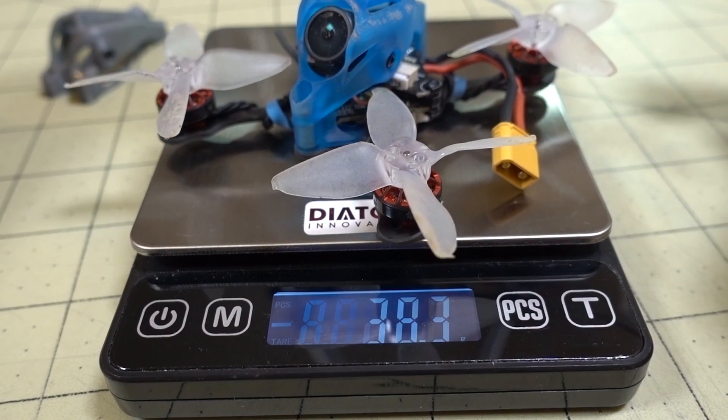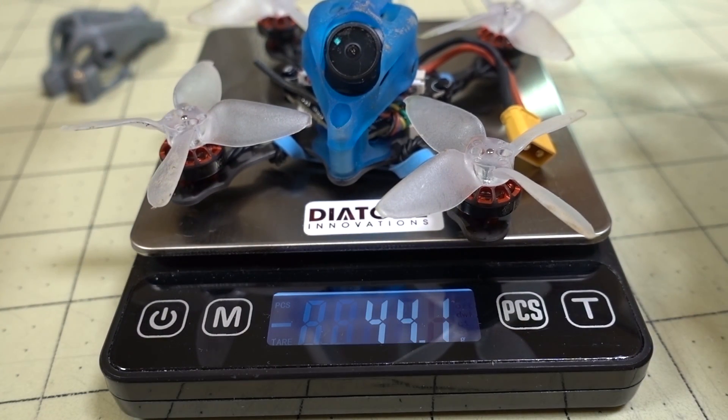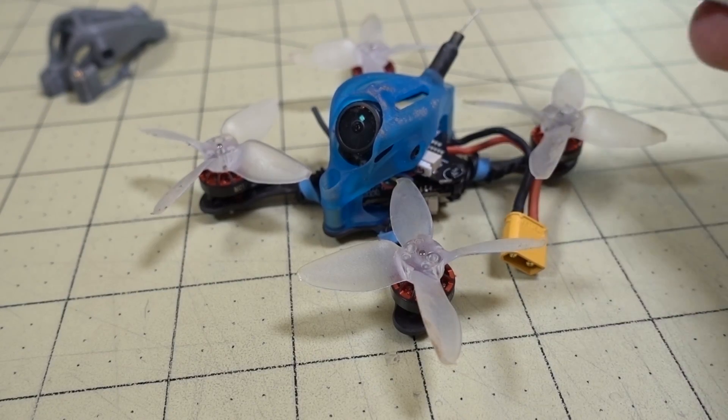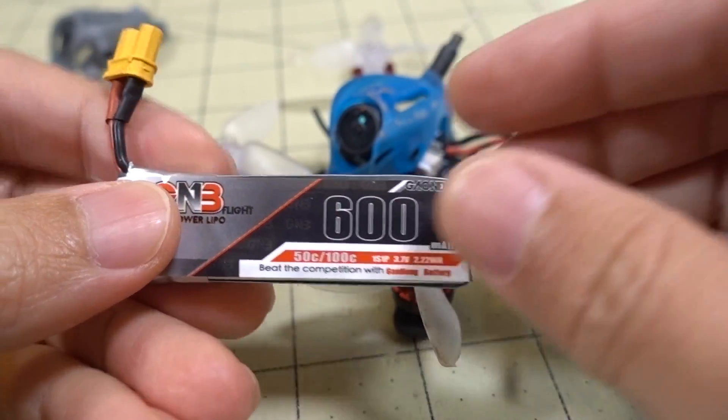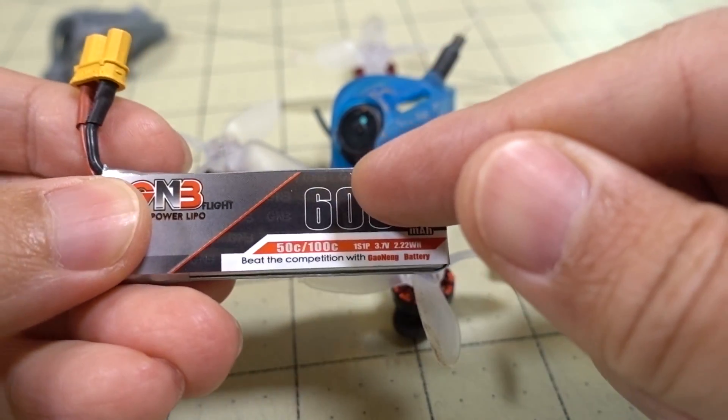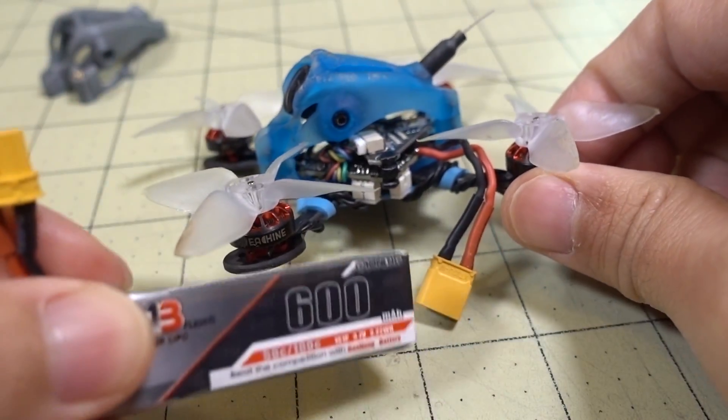So this is how much it weighs — 41.3 grams. The battery I'm using here is a 600 mAh 1S LiPo. I picked these up from FPV Cycle for the Baby Tooth build, so I just put an XT30 on here.